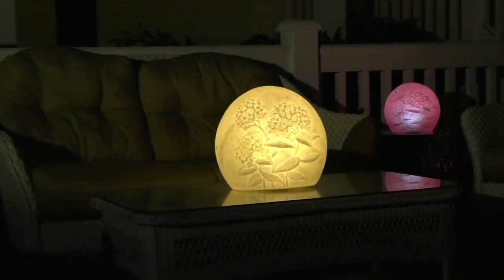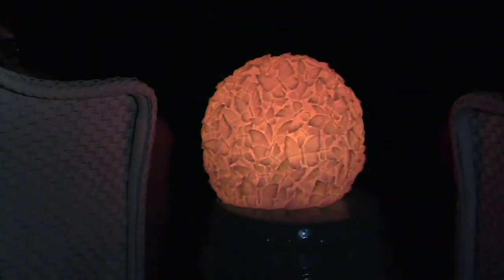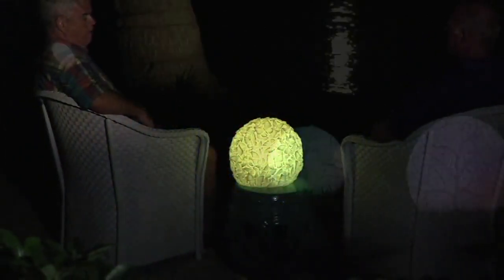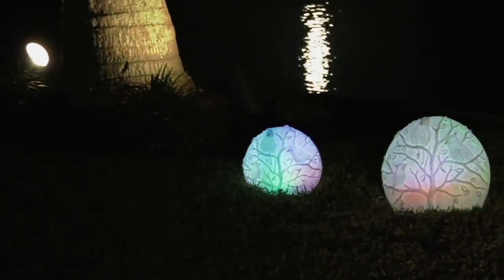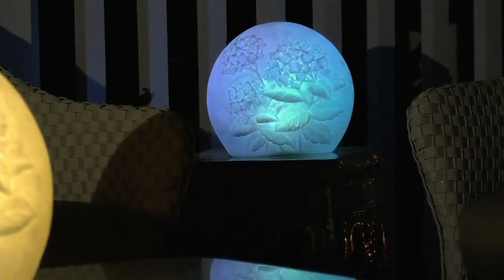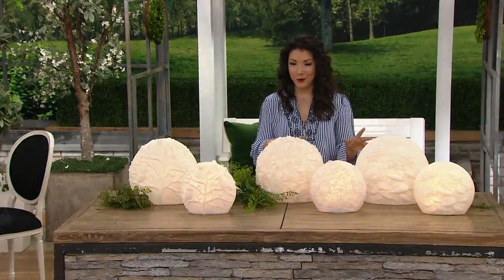From Barbara King's collection, they're indoor-outdoor illuminated embossed sandstone discs — more of an oval-like globe that will instantly take you to a magical place in your garden. This is the only order of the year. We have two different sizes to choose from and three different scenes to select from as well.